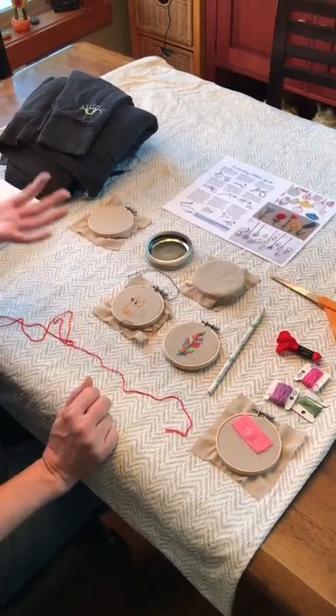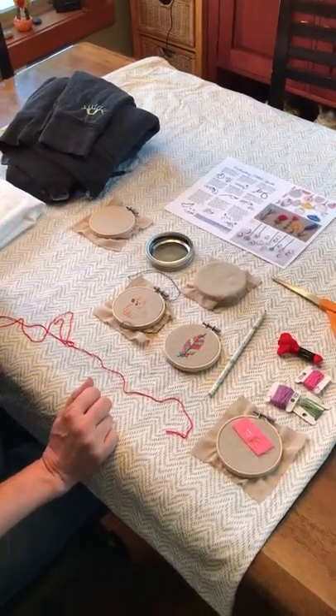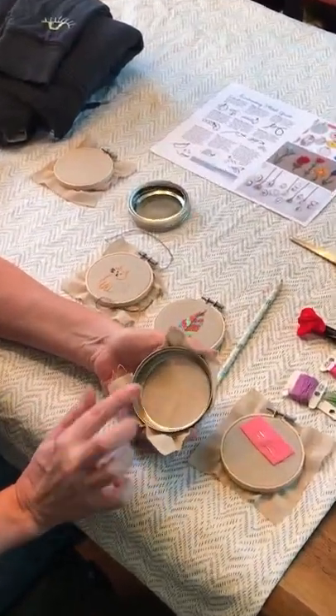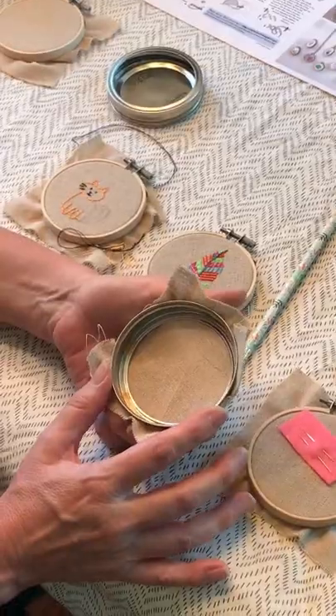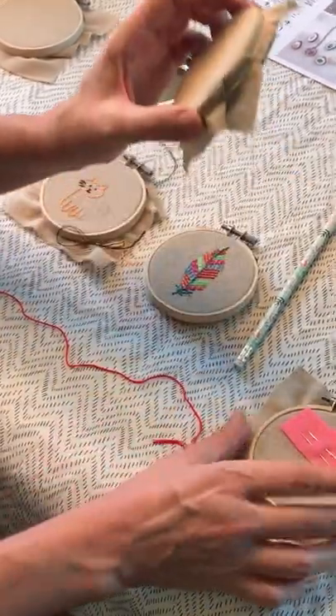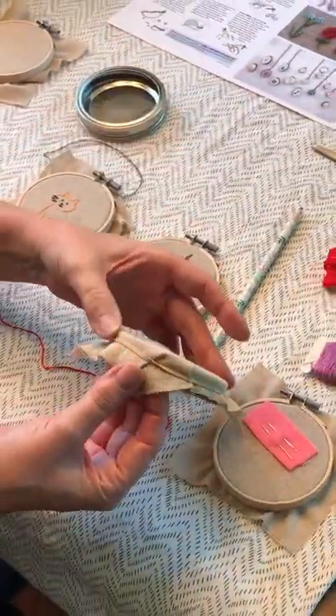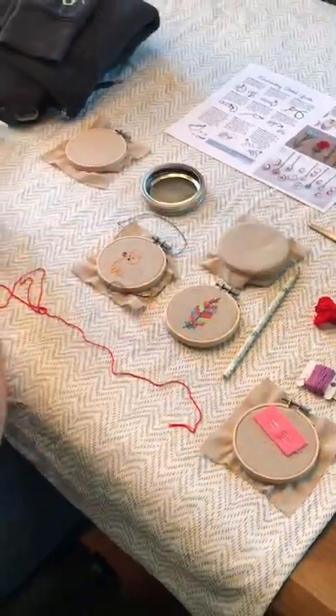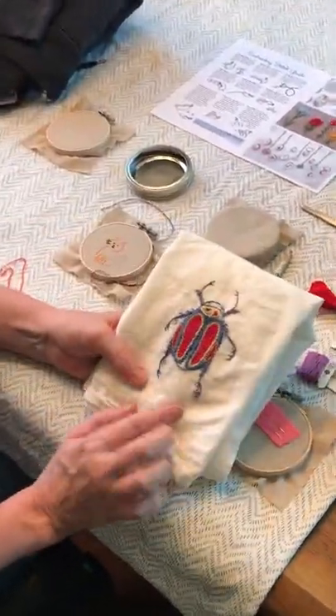I just want to show you a couple of ideas in case you don't pick up a grab bag or you have items at home you'd like to use. I used this jar lid for canning as a hoop, so if you didn't have a hoop you could use a rubber band, and you can use really any fabric.